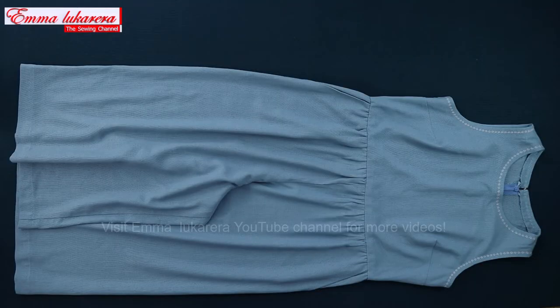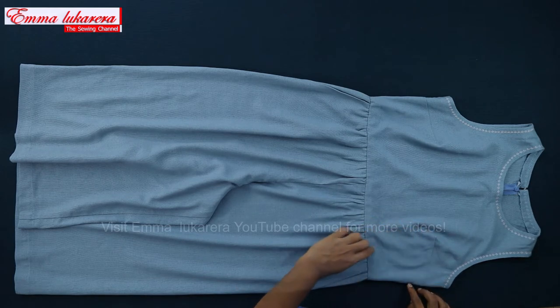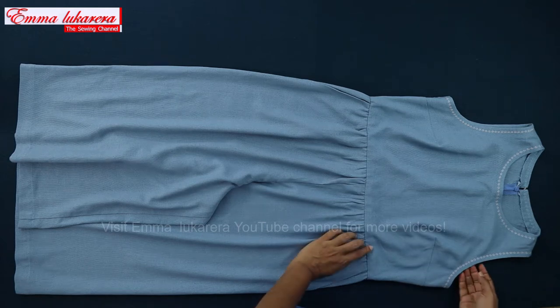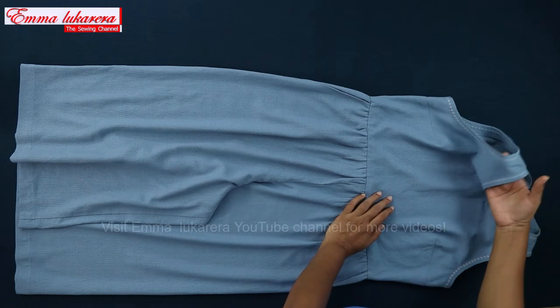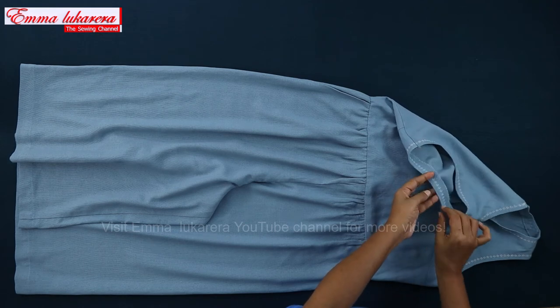Let's look at the highlights of this garment first. This is a gathered waist seam and bust darts. The garment is quite loose fitted at waist and hips. Armholes got cutaway shapes. I've added decorative stitches on the neckline and armhole edge. We will use 3 cm wide facings to finish the neck and armholes.